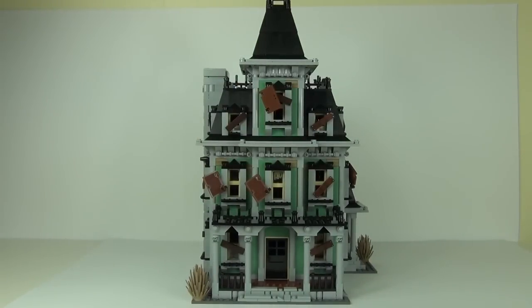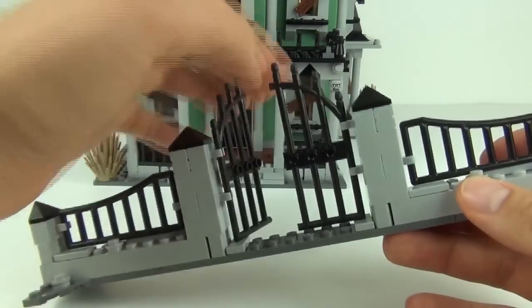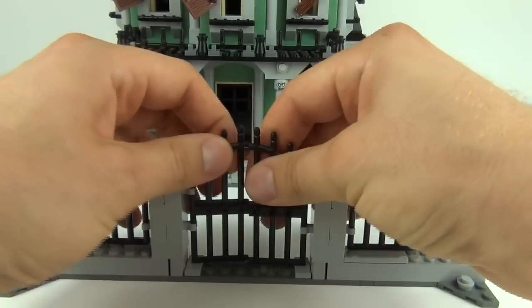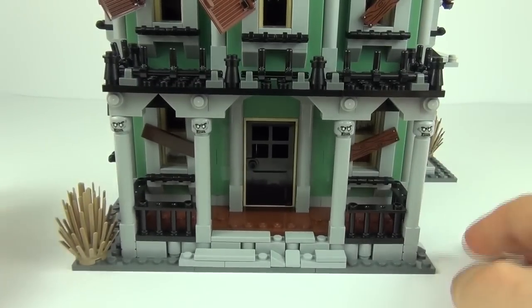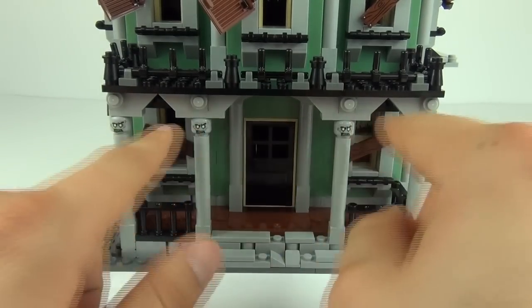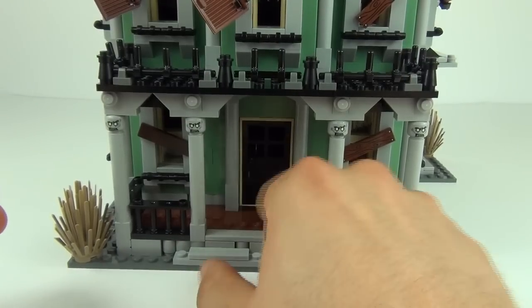Let's start with the gate system at the front — this is the only separate part of the set, separate from the house. The gates do open, and while it's quite a simple thing, it's very nice and effective. On to the haunted house itself, starting at the lower level: we get dead vegetation, black railings, windows, and four zombie heads used as pillars at the front of the house — very cool, a nice touch.